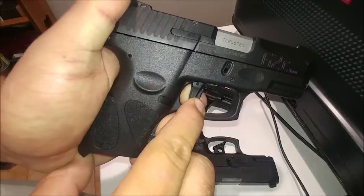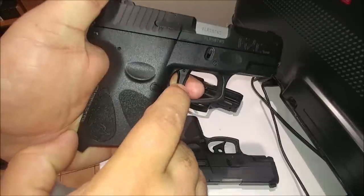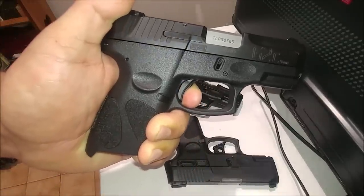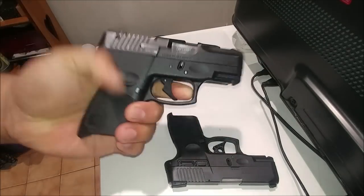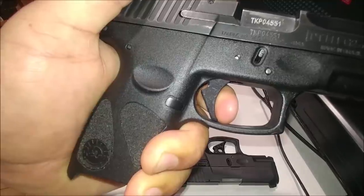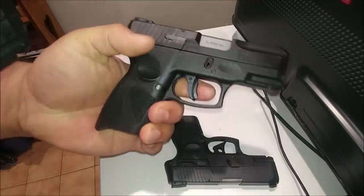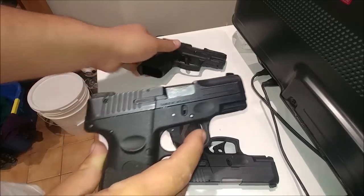As you can see, where the trigger fires — it fires right about there, and then it travels quite a ways back. Whereas on mine, as you can see, it fires and that's all the over-travel you get after it fires, right there. So this trigger has probably a little less pre-travel than this stock trigger — not a ton, but a little bit less — and quite a bit less over-travel.